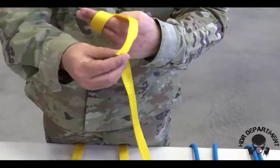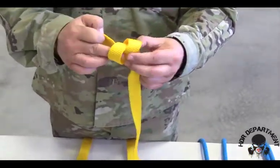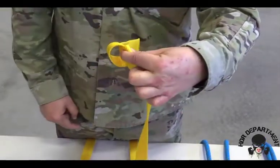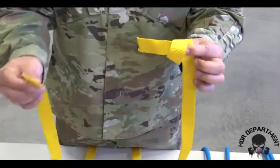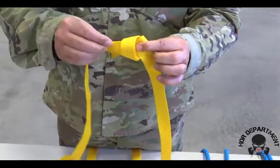When I create the X, I'm going to take my working end and go through the loop that I just created. I'm going to pinch to keep that loop open. I'm going to grab the opposite working end and go end to end to route it through that loop.